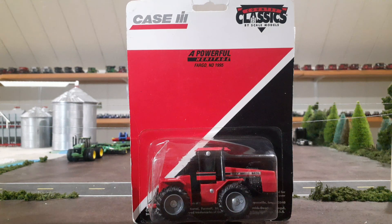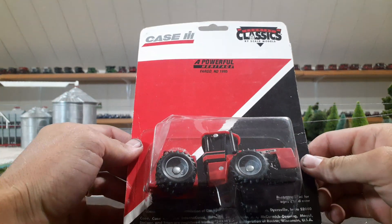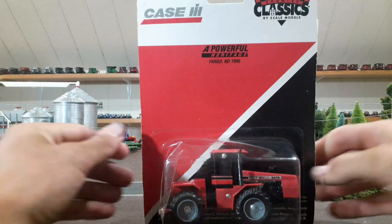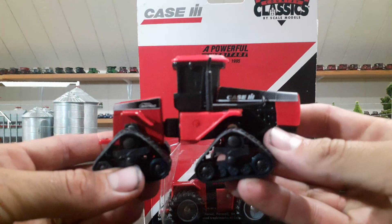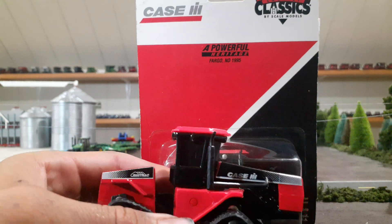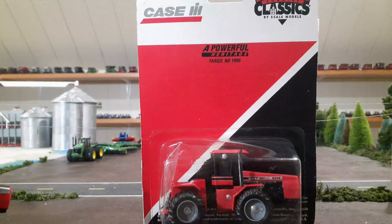As you can see this is from 1995, before I was born, so I think that's kind of cool. It is made by Scale Models — it's a Country Classics by Scale Models. If you watch our channel a lot recently, Silas purchased a quad track from Scale Models and it was made in 1996, right around that same time period. There's a lot of similarities between these two. If you'd like to see a review on that, check our channel out — it's not too far back.